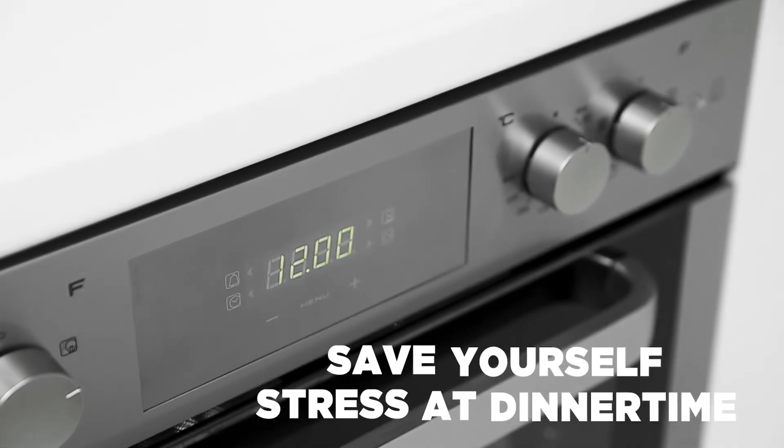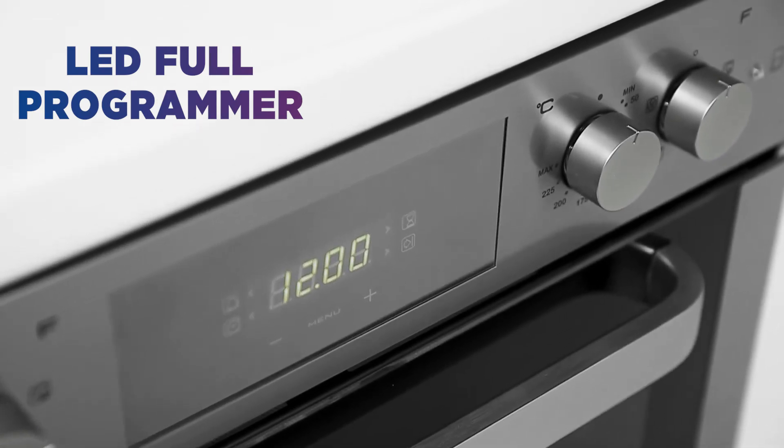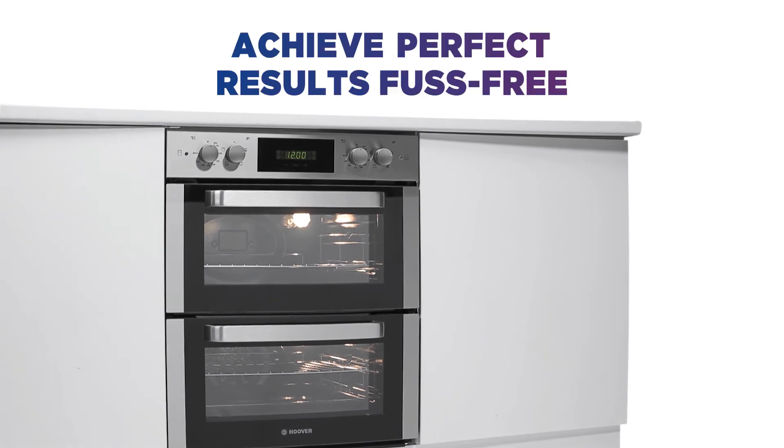Save yourself stress at dinner time with the intuitive LED display, rotary dials and touch controls. With 8 versatile multi-functions to choose from, you'll be able to achieve perfect results fuss free.